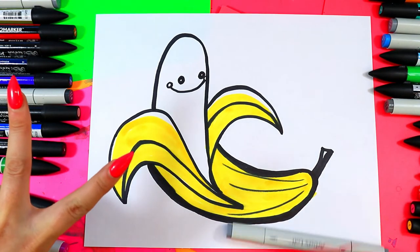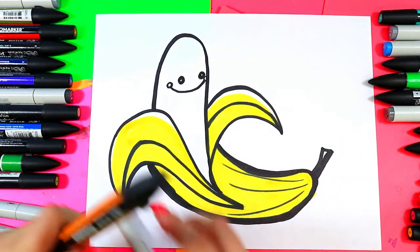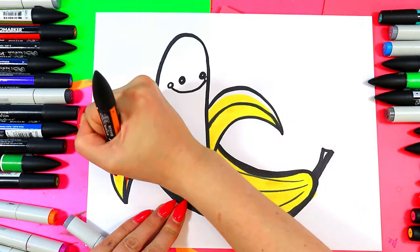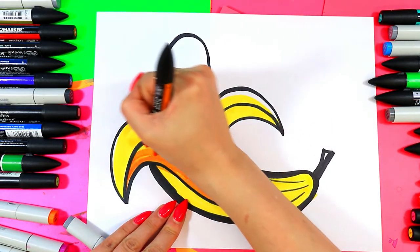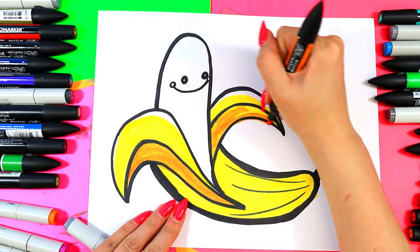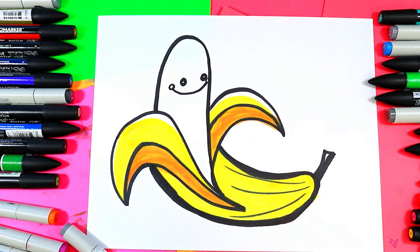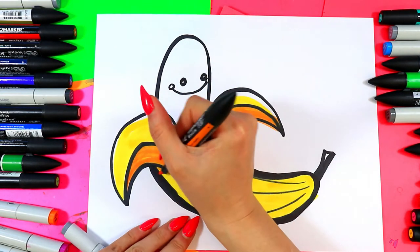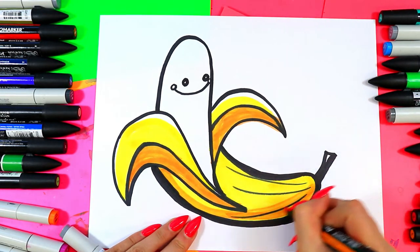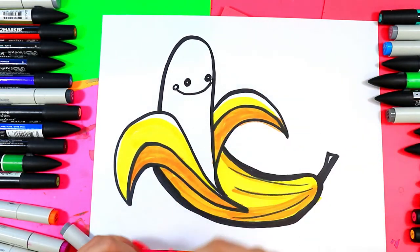We're going to do shading in two ways. We're going to grab a gray, and we're going to grab an orange. I'm going to go along the inside lower part of this peel here, go on top of that yellow. You can do this with any art medium — layer your mediums, it creates variety. So now I have a yellow-orange instead of just an orange or just a yellow. I'm also going to create a yellow-orange line along the bottom here. We're doing value in layers on this guy.